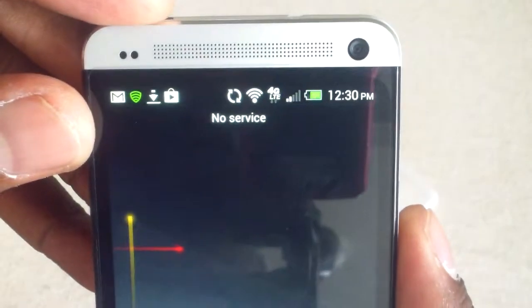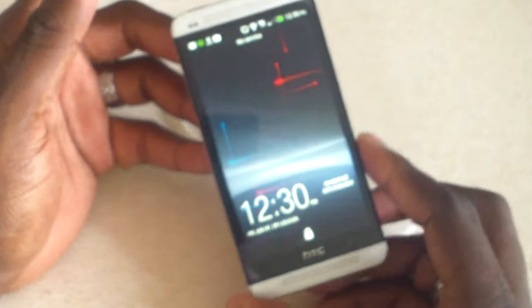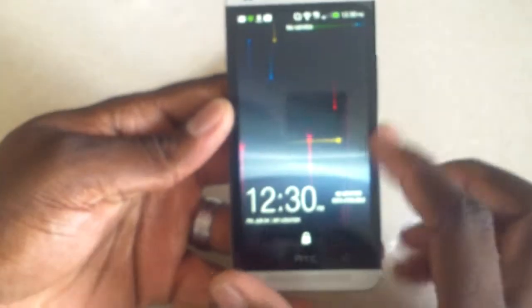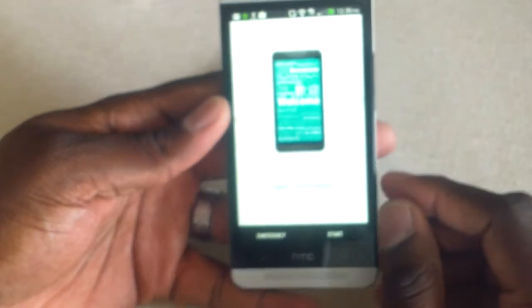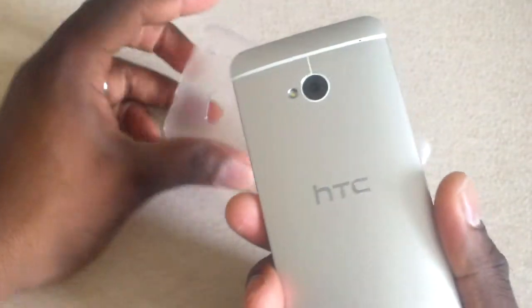You just gotta love LTE, don't you? So I was doing a new backup of my phone so I had to reset it. I was doing a fresh backup — didn't have any problems with it, but there were some things I wanted to clear off and I wanted to start a new backup.